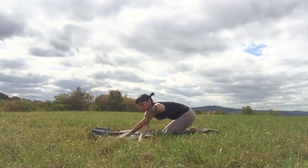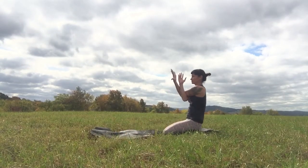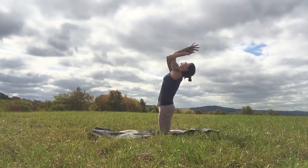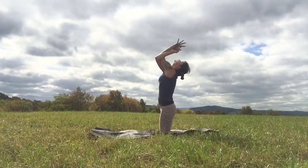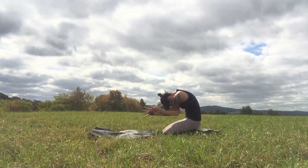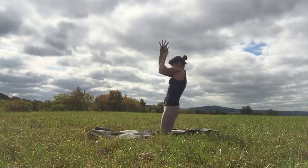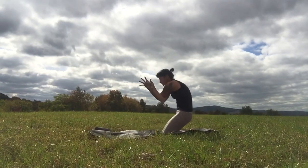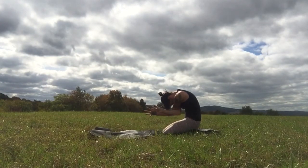Keeping that right arm threaded under the left, sit back to your heels and take eagle arms. On your inhale, stand on your knees, tip the elbows up and back. On your exhale, bring your seat down, bring the elbows in towards your belly and round. Do that a few more times — inhaling into a back bend with your eagle arms, and exhaling bringing them in into a forward bend.